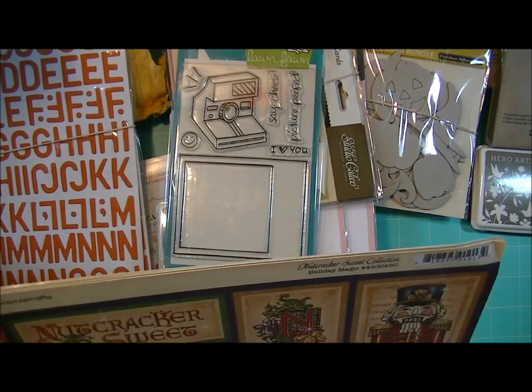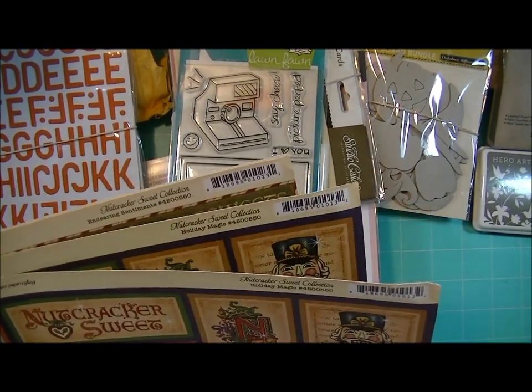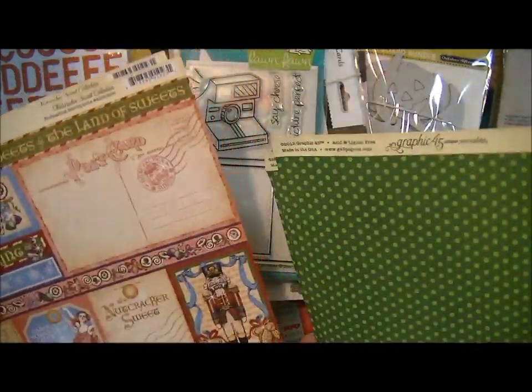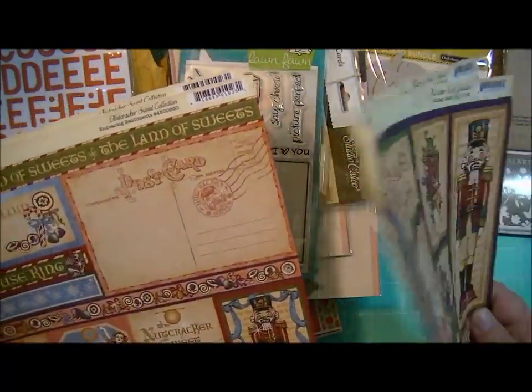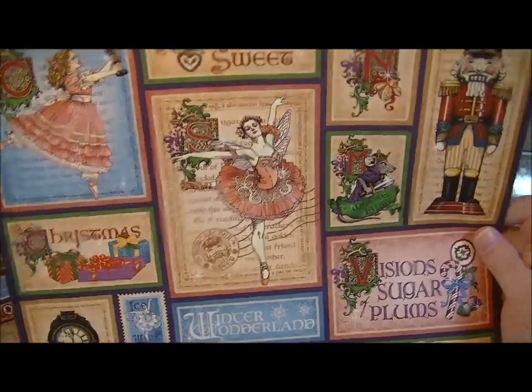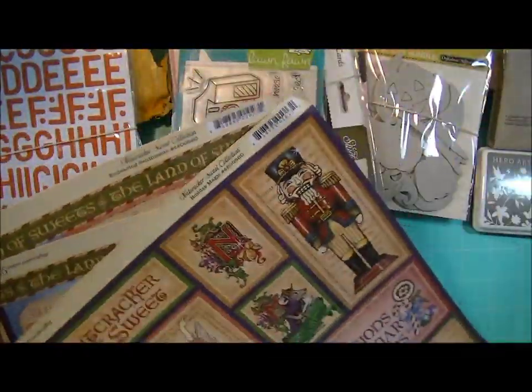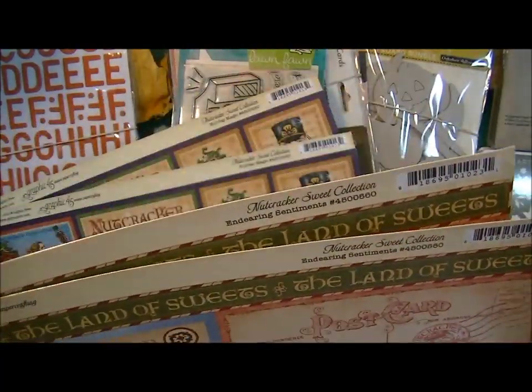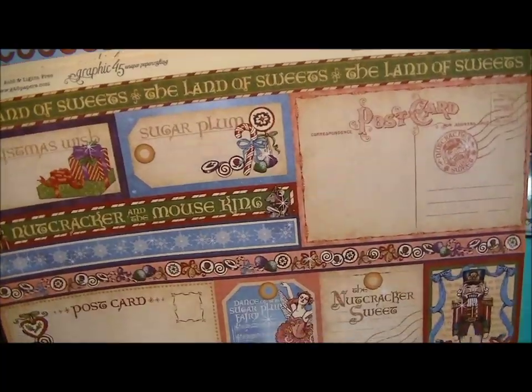So from Graphic 45, the Nutcracker Sweet Collection, I have a couple pages — this one is Holiday Magic. Here's one side and the other side. And this one is Endearing Sentiments — here's the other side.